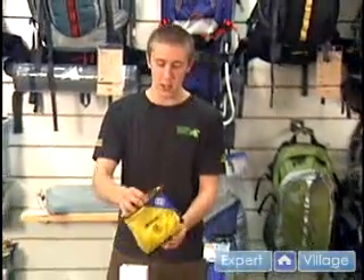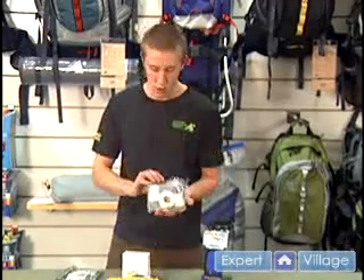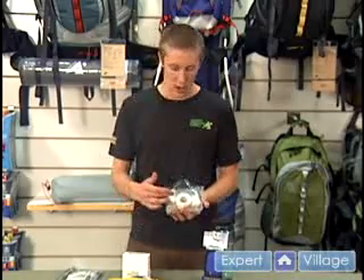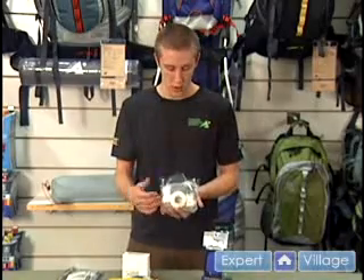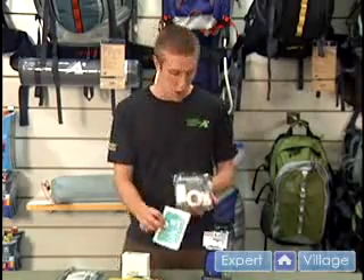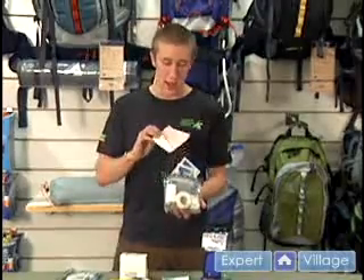Some more things that would come in a standard first aid kit include sterile gauzes to wrap your injuries with, elastic bandages to wrap up any kind of sprains or swelling to reduce that, and athletic tape used to wrap around any kind of wounds. You'll also find large gauze pads to help cover up any kind of abrasions or deep wounds, and moleskin to help cover up any kind of blisters.